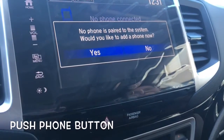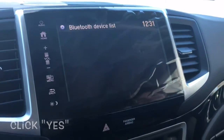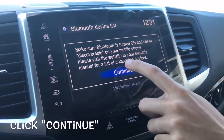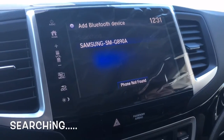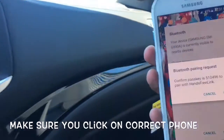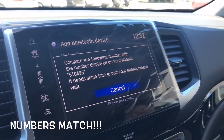When no phone is paired to the system, it will ask would you like to add a phone — yes. You are discoverable, hit continue searching, and there it is — there's your phone. Pick your phone and confirm the number matches.